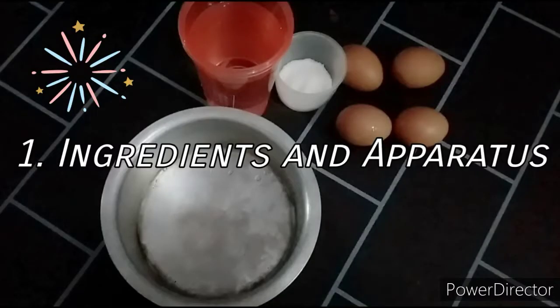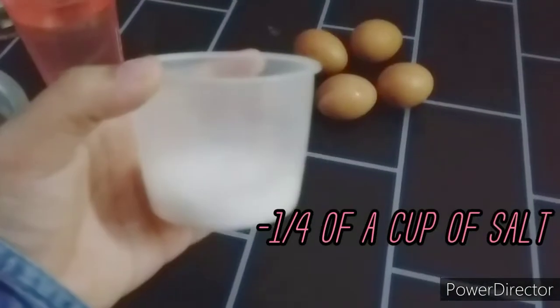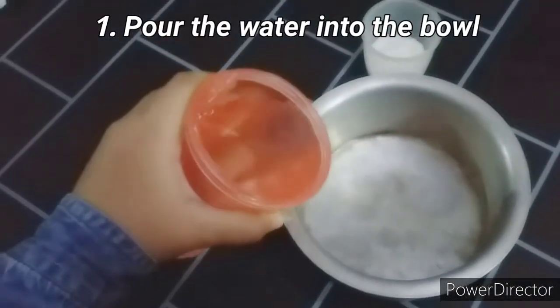First, I'm going to list the ingredients and apparatus needed: a pot or bowl, a cup of water, one-fourth of a cup of salt, and eggs. The first step you need to do is pour the water into the bowl.